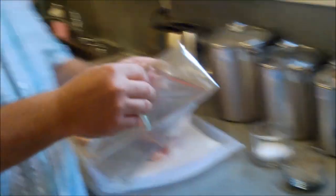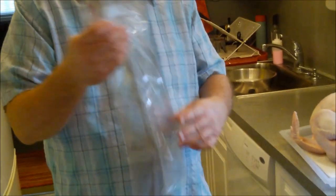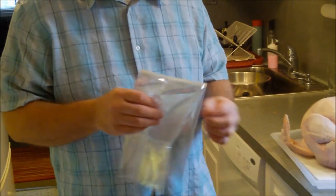I've done turkey every way — I've brined it, I've had it fried, and of course cooked it the traditional way, roasting in the oven and basting. All good methods. Here's what we're doing today: turkey in a bag. Some of you may have seen these cooking bags — that's how we're going to do the turkey today. One reason: I have a very old stove that's not self-cleaning.